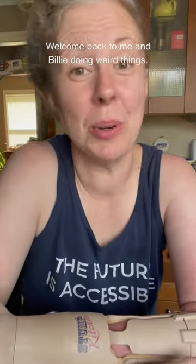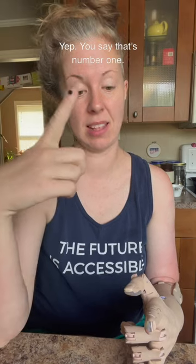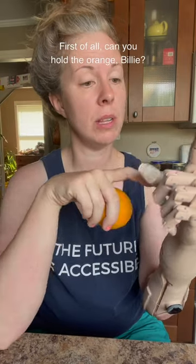Oh hello, welcome back to me and Billy doing weird things. I think we're gonna try opening an orange. Here's an orange — first of all, can you hold the orange, Billy?